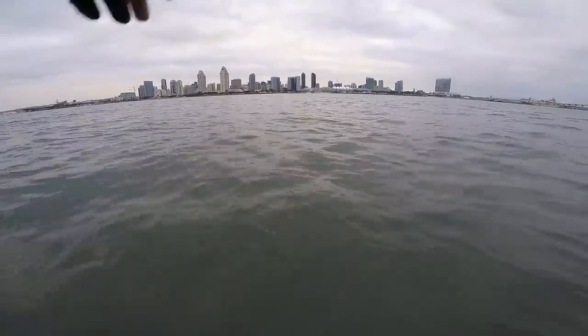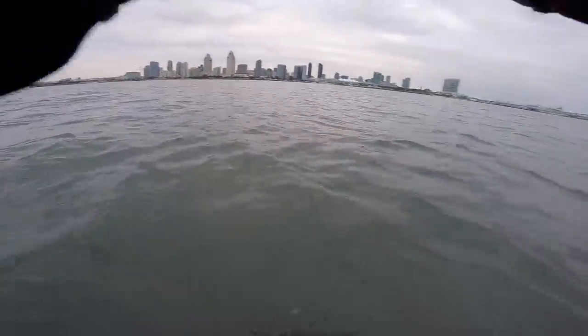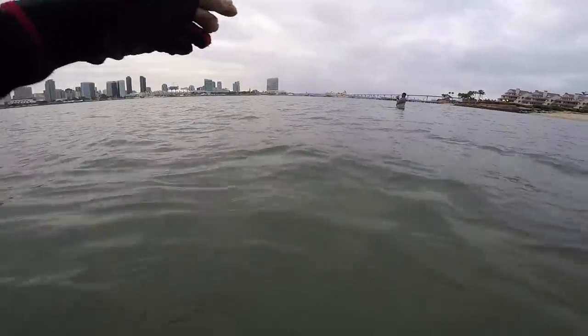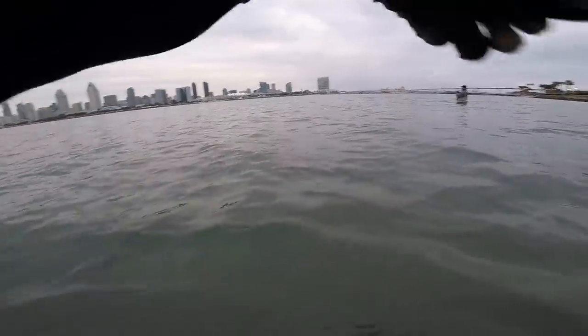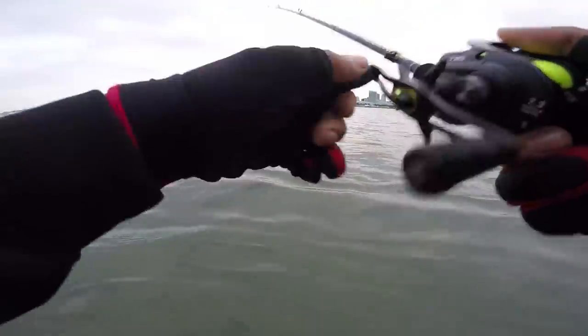I like wading here because you don't have to worry about waves in the morning. That was a hit — no, missed it. What works really good out here too is Texas-rigged grubs. You want to use about three-eighths or five-eighths ounce Texas rig. You can drop shot them out here too — drop shot all day.